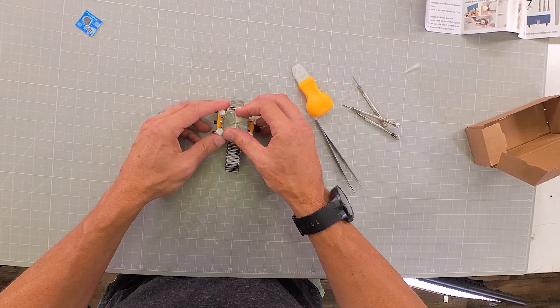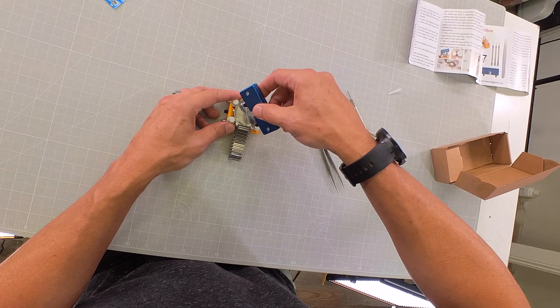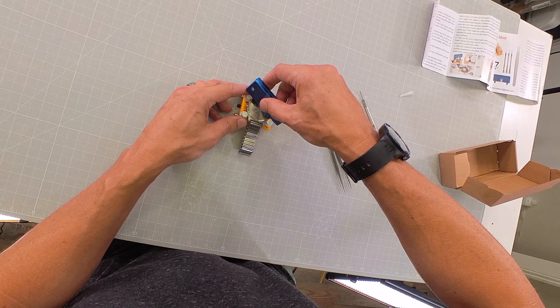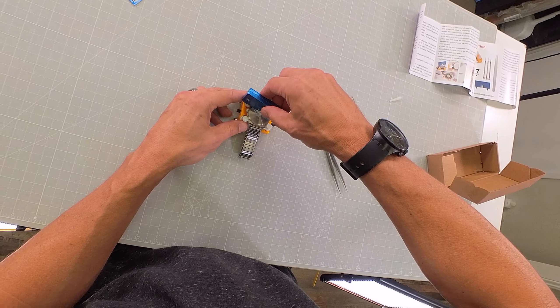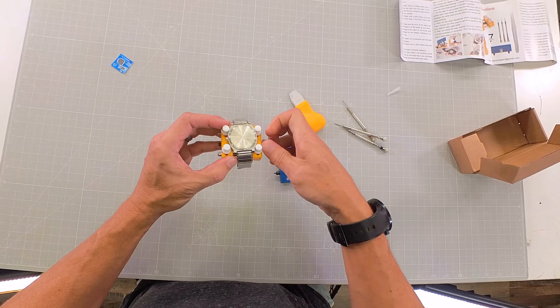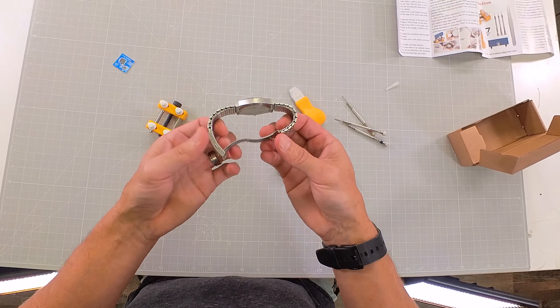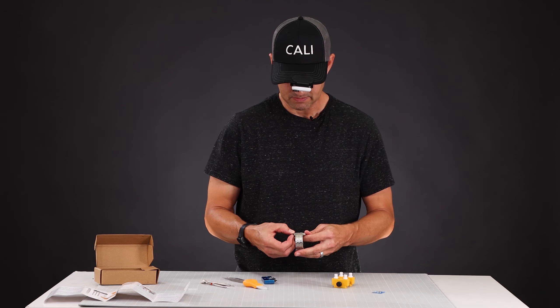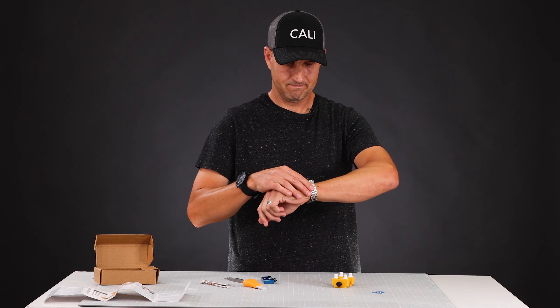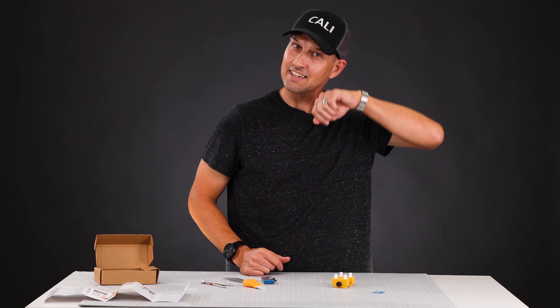Then we can screw back on the watch backing. Do it hand tight and then use our tool to tighten it down the rest of the way — not too tight. Loosen this up and free it from the jaws of life. All right, let's set this baby. And just like that it's new again, ticking away nicely.